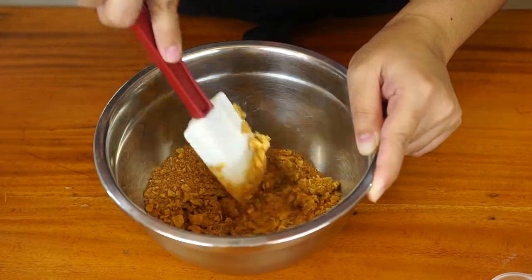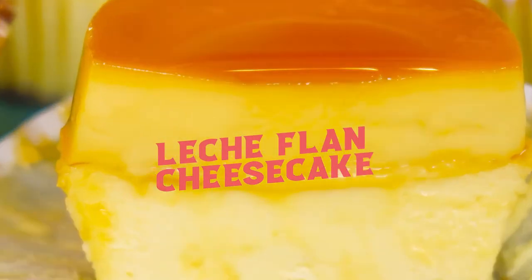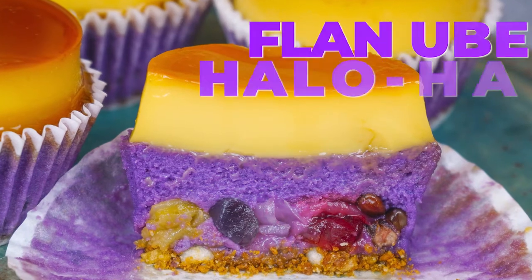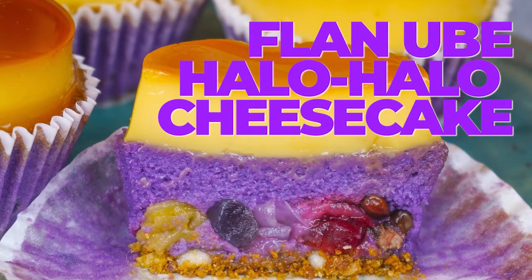We are going to make not just one but three versions, all inspired by favorite Filipino desserts. In this class, you will learn how to make that classic lachatan cheesecake, that sweet and savory flan de linga cheesecake, and lastly but definitely not the least, the flan ube halo halo cheesecake. So don't miss this — enroll now!